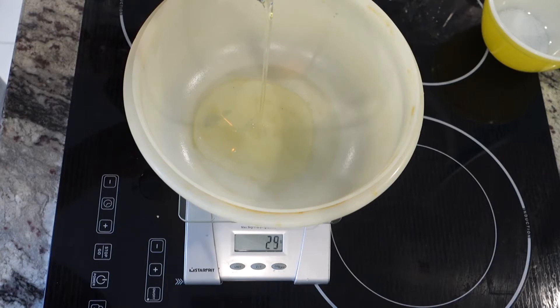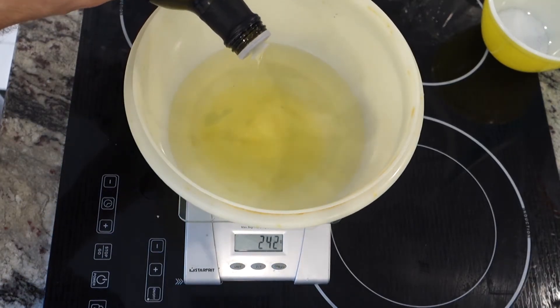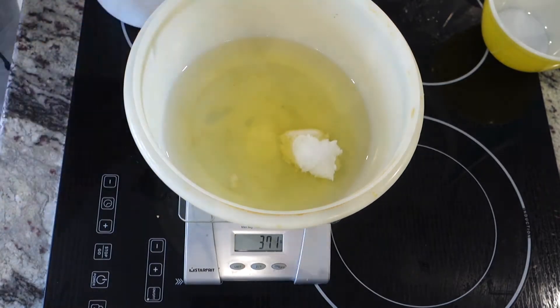Weigh out your oils. This is a 40% superfat because I find a high superfat is the key to a cold process shampoo bar — that way it doesn't dry you out.